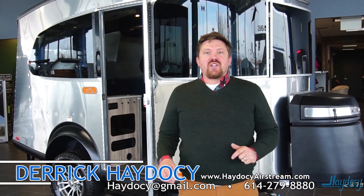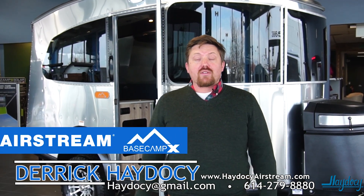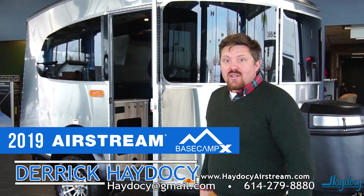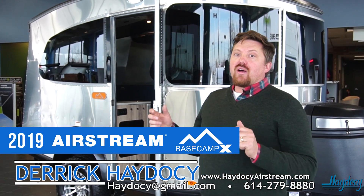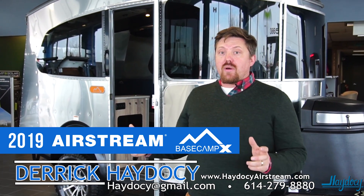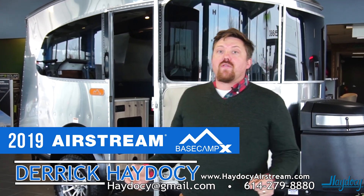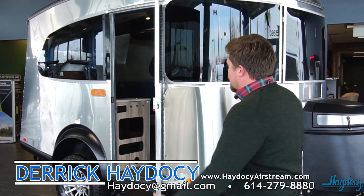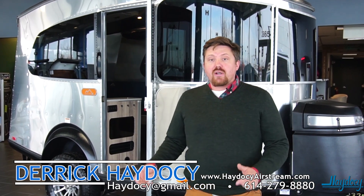Hey campers, travelers, and outdoor enthusiasts alike. Derek Hadesey here from Hadesey Airstream and RV. Wanted to make a quick little video walkthrough of our Airstream Basecamp, and especially the brand new Basecamp X. Basecamp from Airstream is one of the lightest, smallest form factor travel campers that Airstream builds today. Its lightweight design means we can tow it with a whole variation of vehicles from small to large, and at 16 foot means we can fit it in some campsites that you wouldn't fit some bigger campers at.